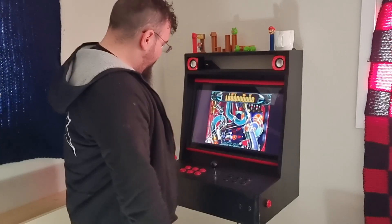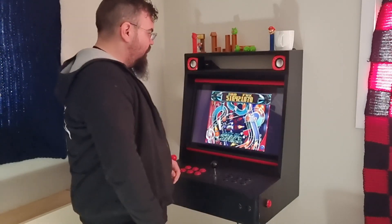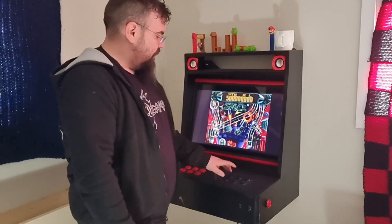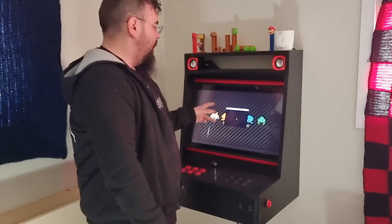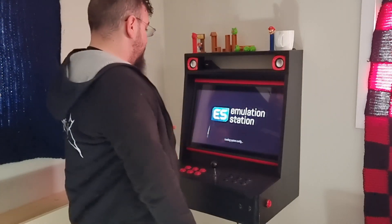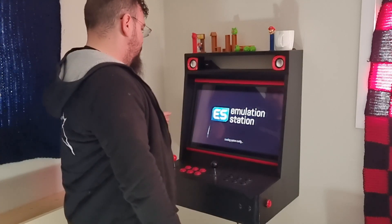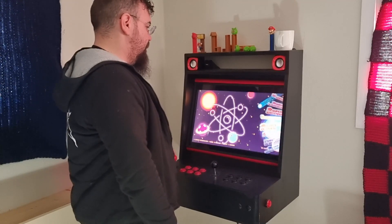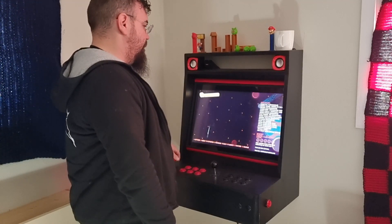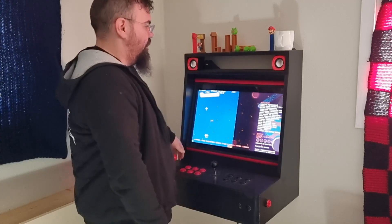You probably wonder why I have all these buttons. If I exit Slam Tilt like this, it turns into an EmulationStation arcade machine. Then I can play arcade classics like 1942.